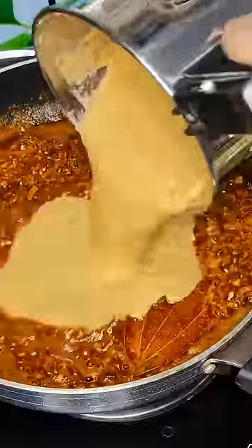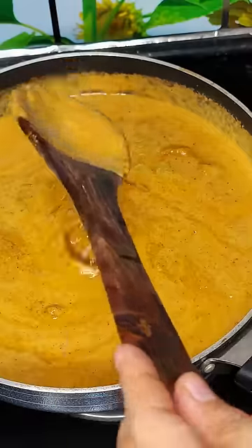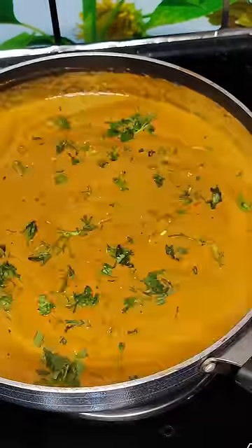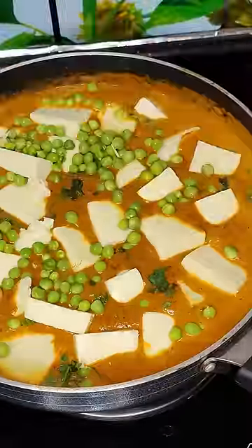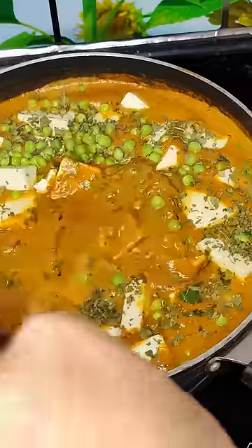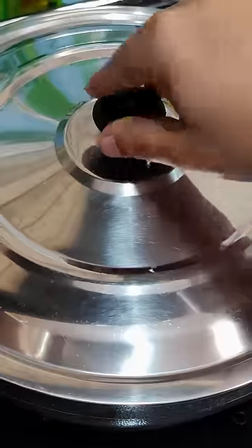Now add the ground mixture. Add salt to taste, coriander leaves, paneer, green peas, and a handful of kasuri methi leaves. Mix everything well, then close the lid and cook on medium flame for five minutes.